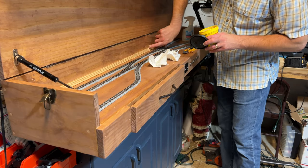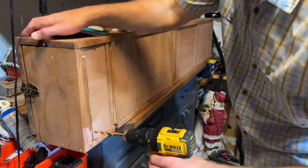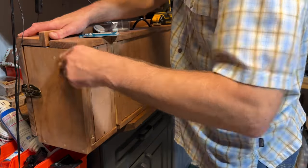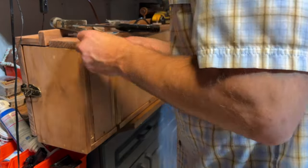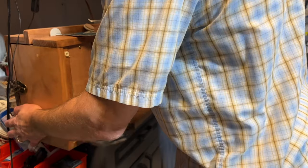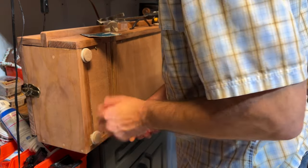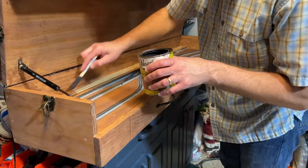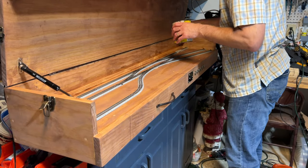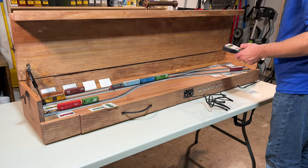While waiting for the wood putty to dry, I worked on adding adjustable feet to the bottom of the layout. Those little adjustable feet have a threaded plastic insert that is pressed into a drilled hole, and then the feet screw into those plastic inserts. This way you can adjust the height of each foot by screwing it in farther or unscrewing it a little bit, helping keep the layout nice and level so your rolling stock isn't rolling one way or another if you have it on an uneven surface. Finally, I stained the strip of wood on the inside of the layout case and finished cutting out the foam in the drawer to hold everything — the layout was pretty much ready to use.